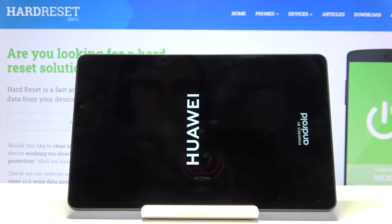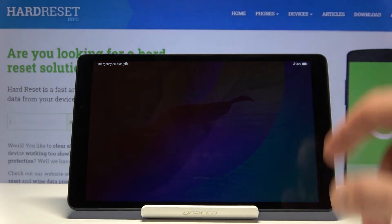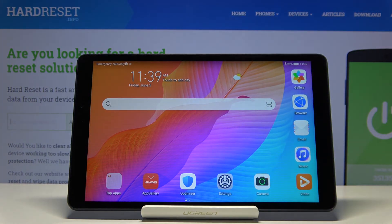There we go. Let's wait for it to go back to Android. And there we go — we're now back in Android. So that is how you boot in and out of fastboot mode. If you found this helpful, don't forget to hit like, subscribe, and thanks for watching.